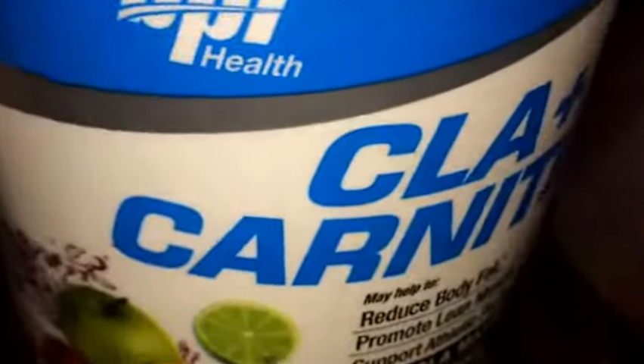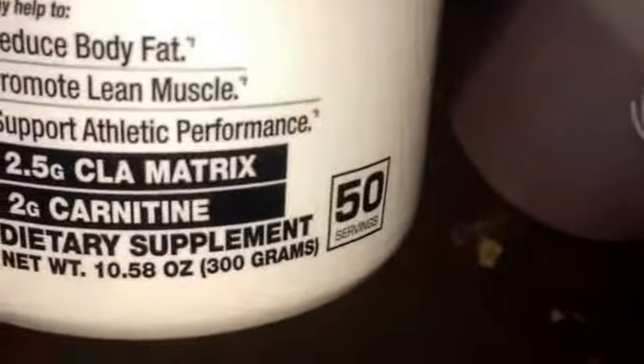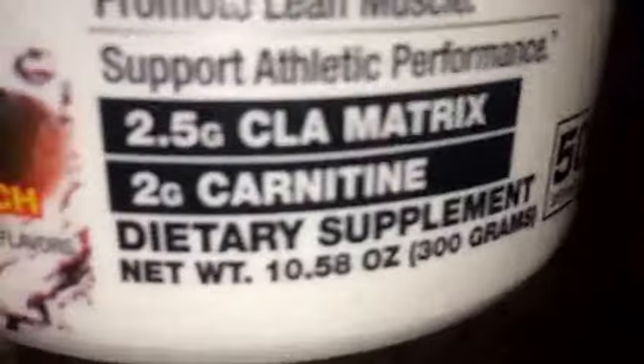Back again guys with another review. Today I'm reviewing BPI Sports — or BPI Health — either way, BPI Sports CLA Plus Carnitine, right here. This is the fruit punch flavor, and I'm going to be reviewing the flavor for you guys. As far as the product goes, I'm barely starting to take it but I'll go ahead and talk about it too.